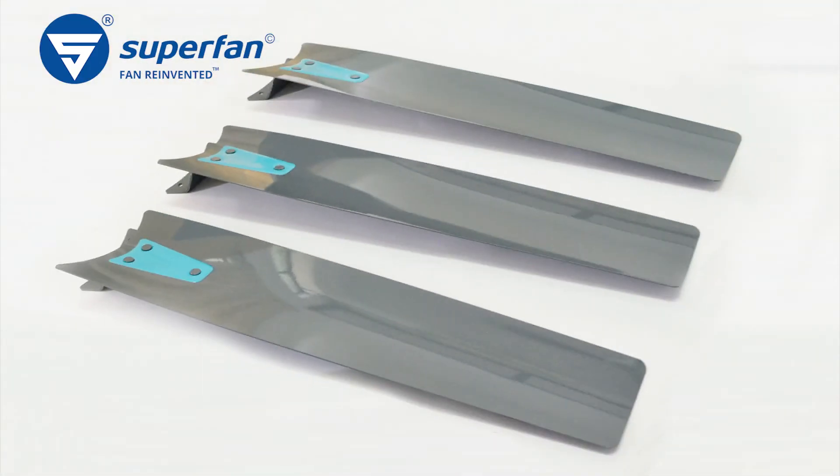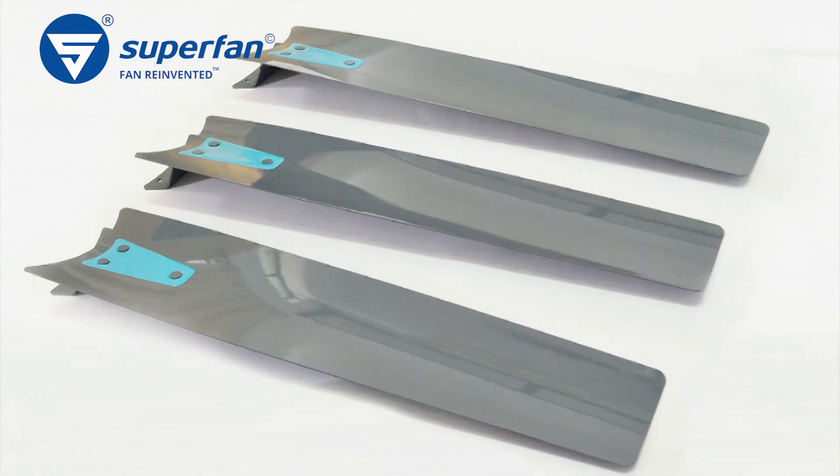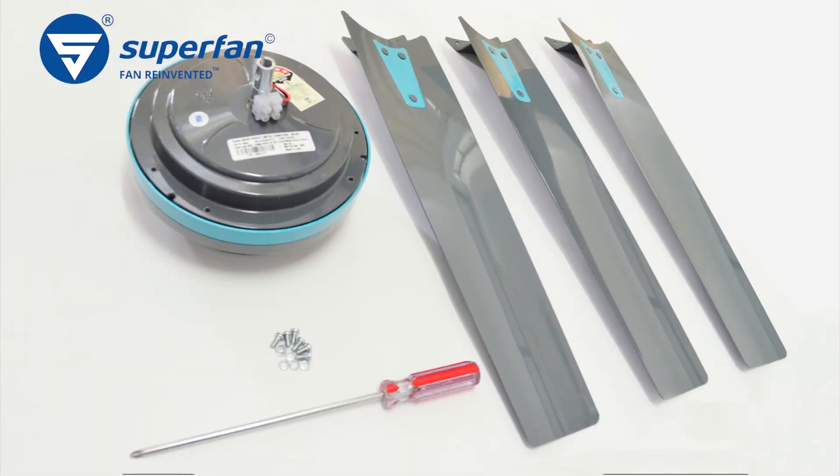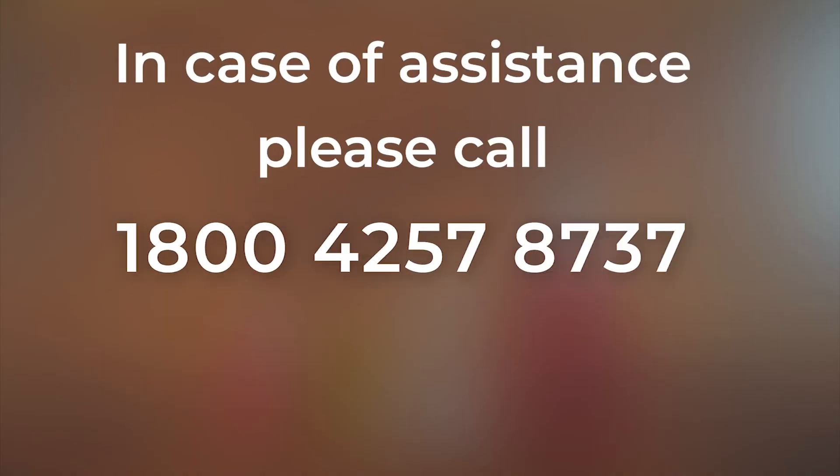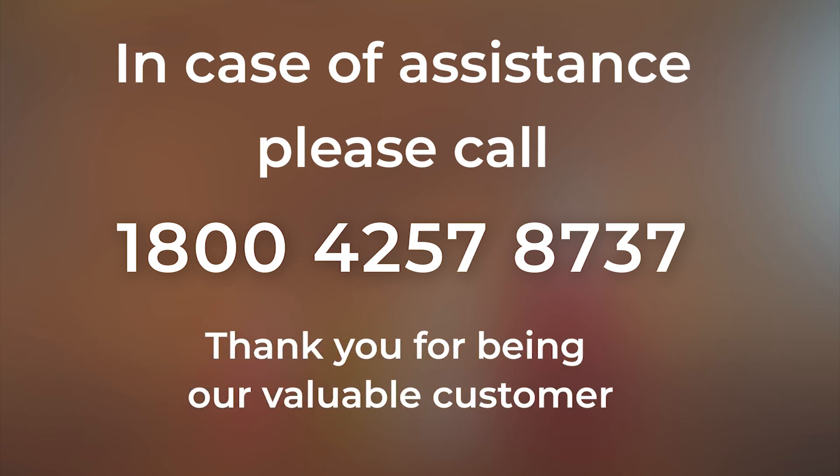Place the blades carefully to avoid deformation. We have now successfully dismantled the Superfan from the ceiling. In case of assistance, please call 1-800-425-78737. Thank you for being our valuable customer.